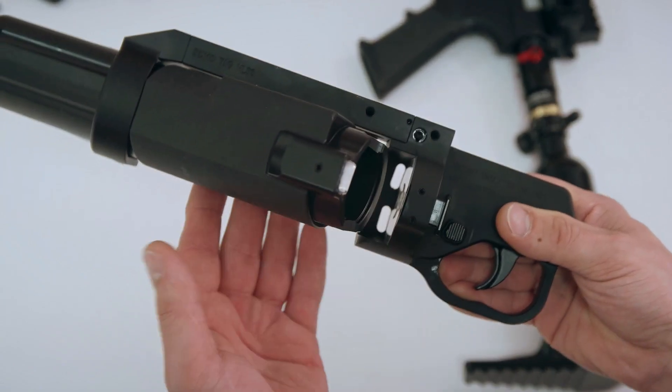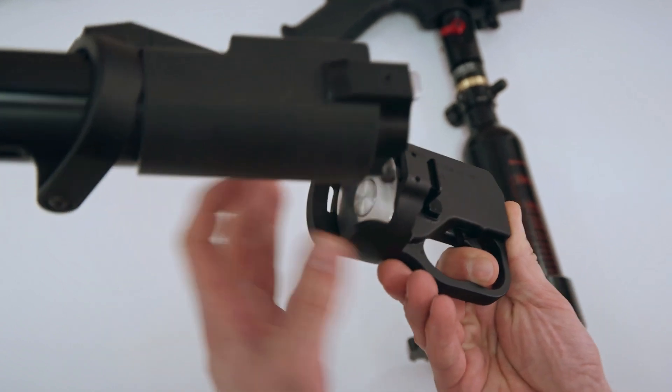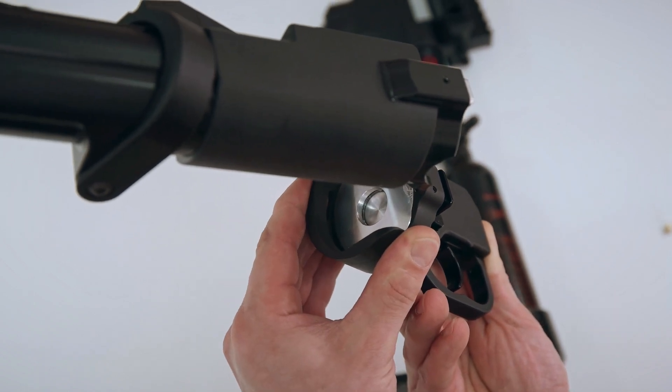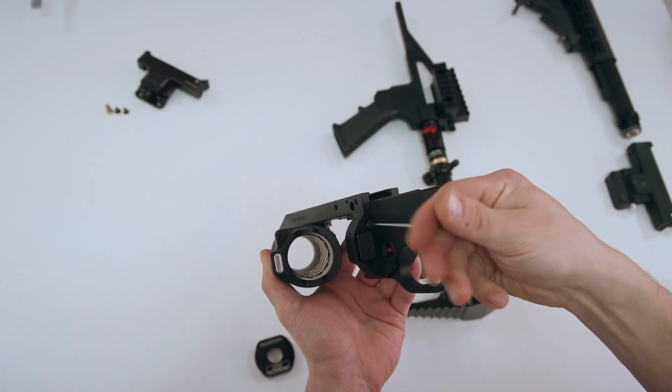Open the barrel, pull the trigger, push the piston with your second hand, then gently release the trigger. The piston will stay in its back position. Now you have to remove your nozzle.